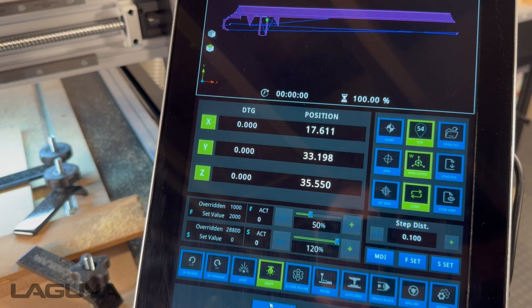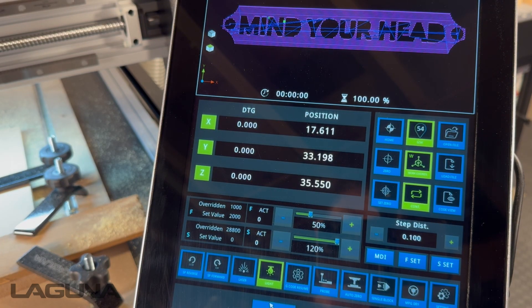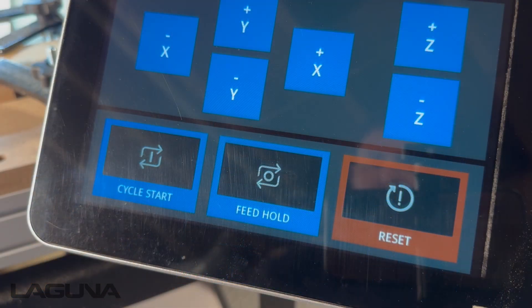Give it a second and you'll now see the new rendering. Remember to set your RPMs and press cycle start.